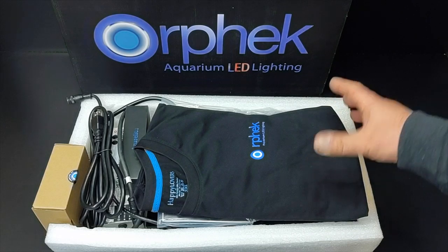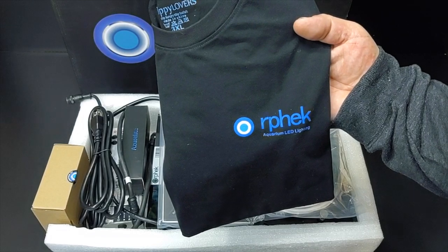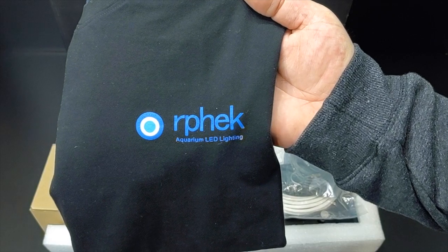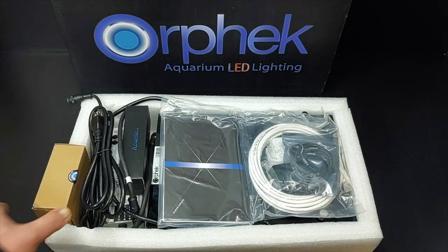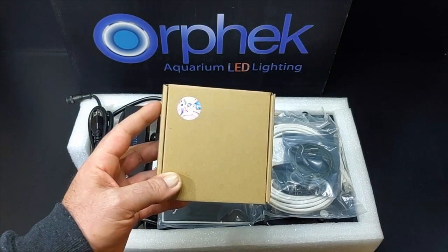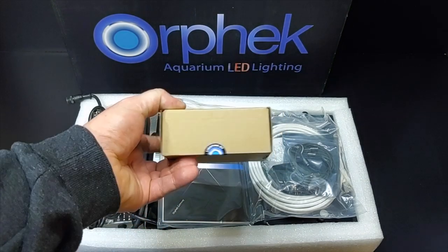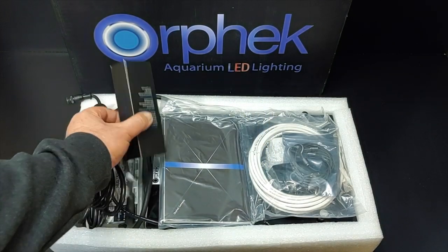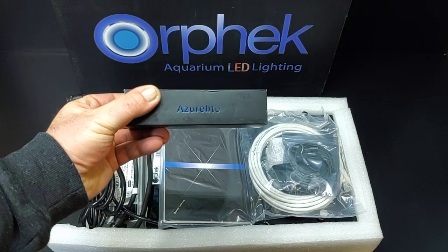Some of this stuff does not come with the Atlantic V4. First up — t-shirt time, and it's my size. This is a really nice shirt. Next, something that does not come with it but I'm definitely going to do a video on is their lens kit. This is for your cell phone — this is what makes the corals look really good when the blues are popping.